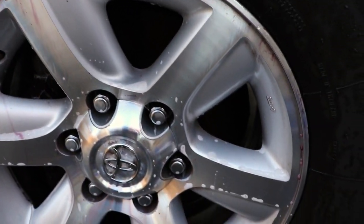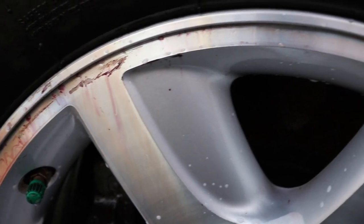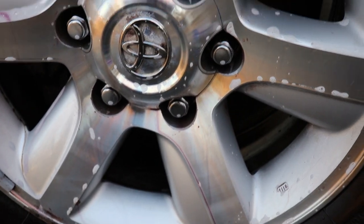Let's check our wheel — did it find any more? Yeah, it found some more particles. So do this as many times as you feel comfortable to make sure that everything is deconned. This will ensure that all those iron particles are removed.